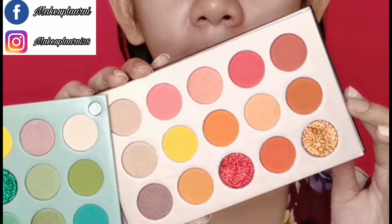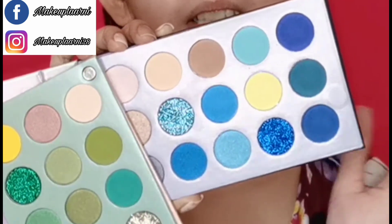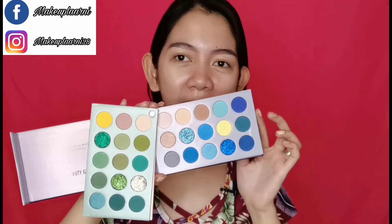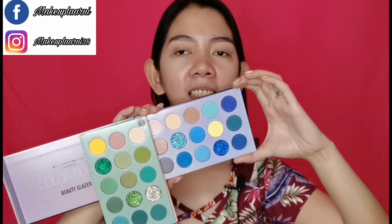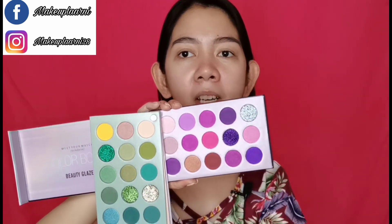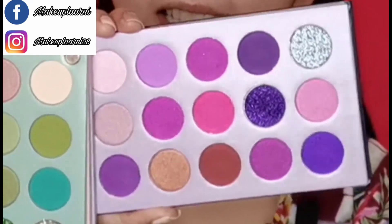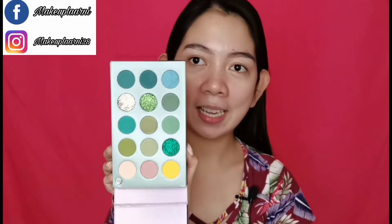So beautiful! And then this is the blue tone section — it looks like a scene vibe. And then lastly, this is the last section: the pink one with a mix of purple, pink, and glitters. Let's swatch them now. Let's try them. This is the green one.